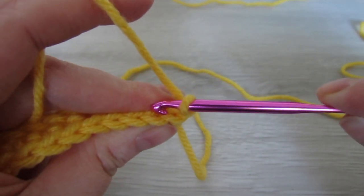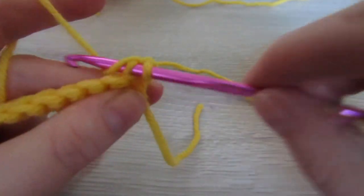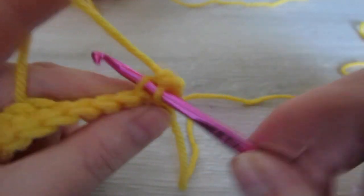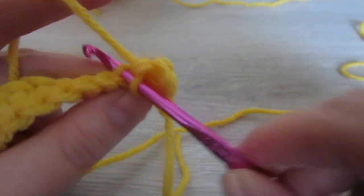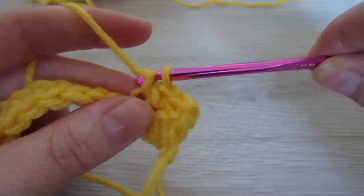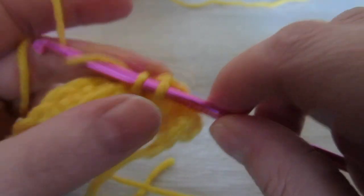Single crochet into the back loop of every stitch all the way across. You're going to repeat this row over and over again until the band is long enough to go around just directly under your bust. Make sure that the number of rows you have is an even number. So go ahead and make your band long enough to go around your under bust.